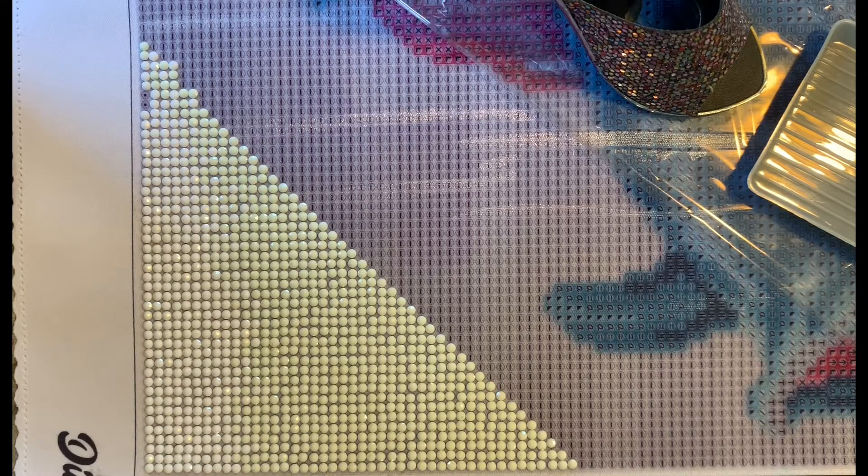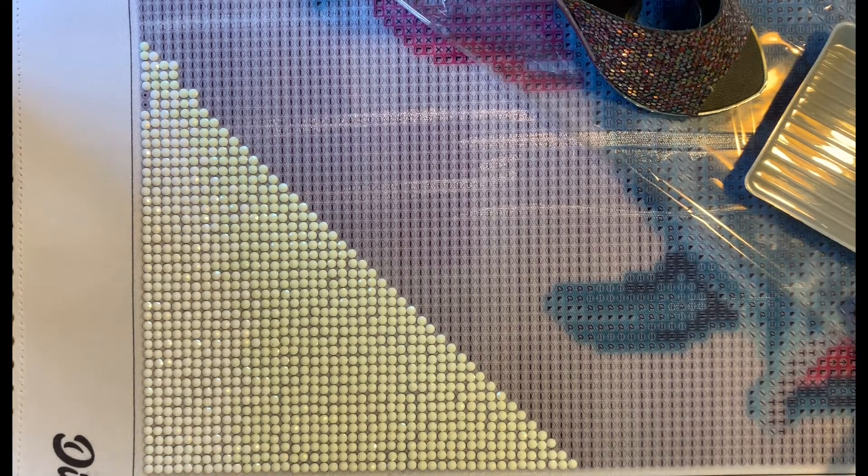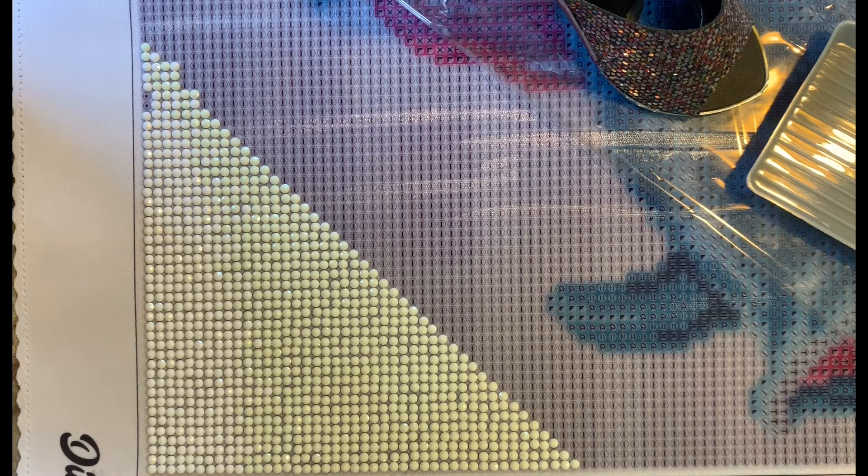My name is Sparkling Stitches and my real name is Abby, or Babs — I go by either one. I am new to diamond painting but not new to crafting. I'm just getting my pen set up so we can start. I just recently started diamond painting.